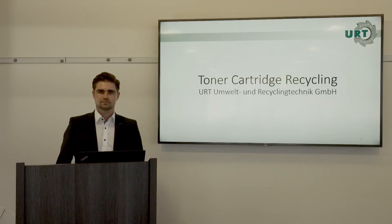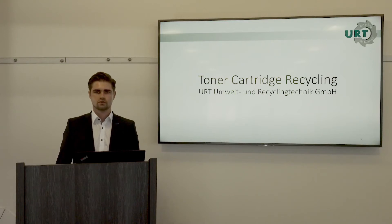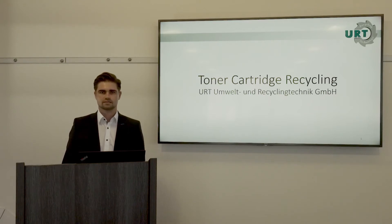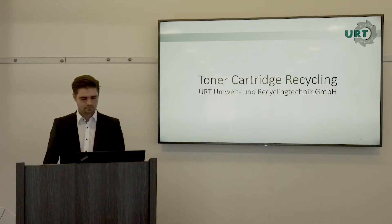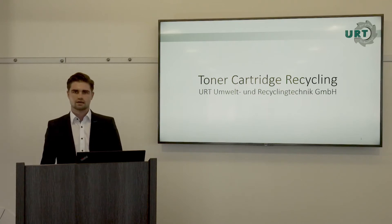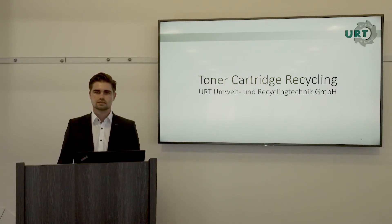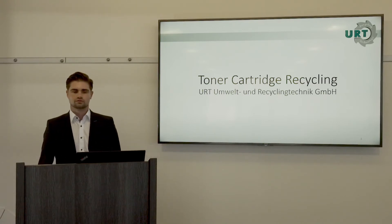Our intention to build a toner cartridge recycling plant was to have a good alternative to waste incineration plants and to meet all EHS — environment, health, and safety — requirements. Toner cartridges are very dangerous because the toner dust is a fine, respirable powder. The toner is also very explosive, and when pressure is applied to the cartridges, the explosion risk is very high — you don't even need heat to cause an explosion.